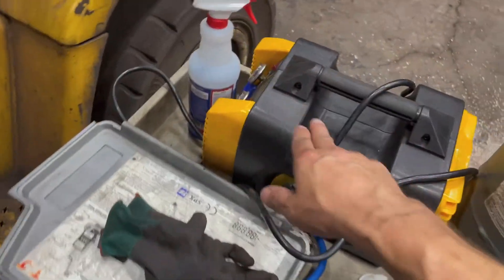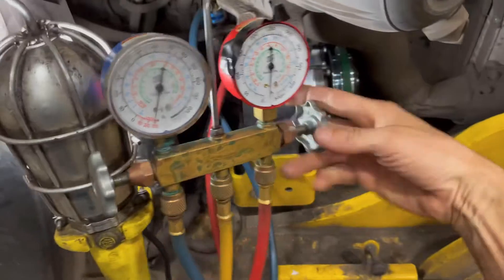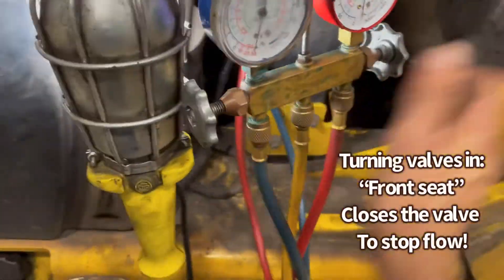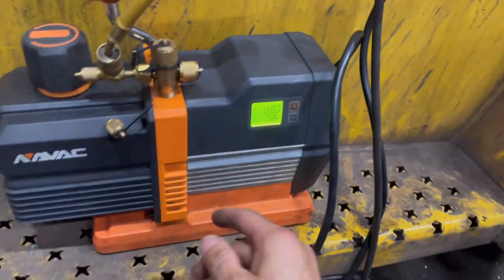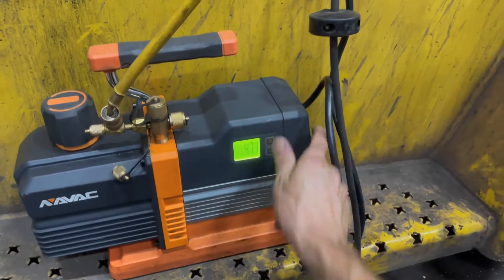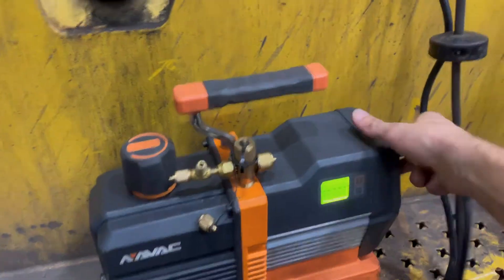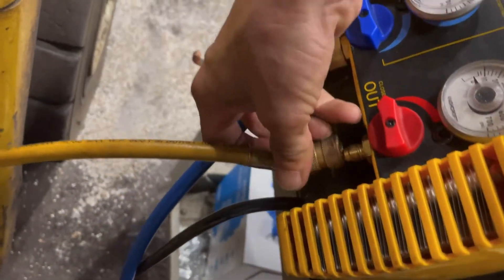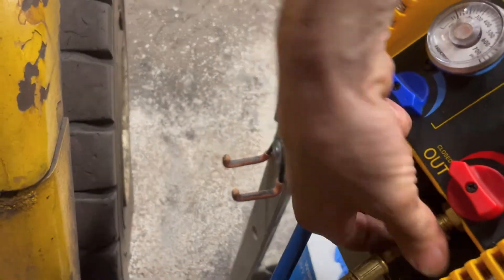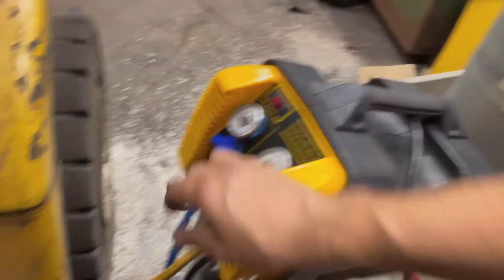I'm going to go ahead and hook up my recovery machine in reverse and pump all this refrigerant back in 100%. We can go ahead and valve it off, shut off our vacuum pump, disconnect our quick connect, and shut off our power. Then I'm going to stick it on the outlet of my recovery machine to pump in refrigerant. You can do it by itself and let it charge up, but I'm going to do it this way because I'm in a bit of a rush.